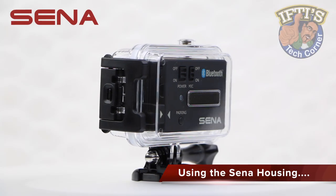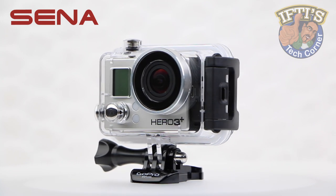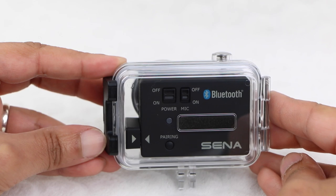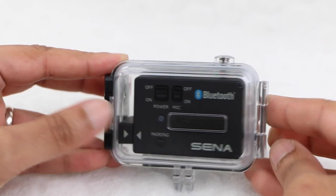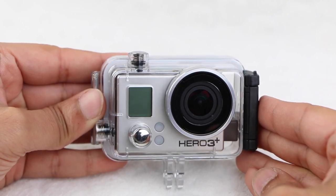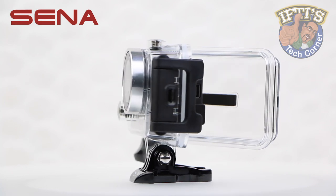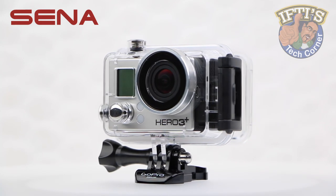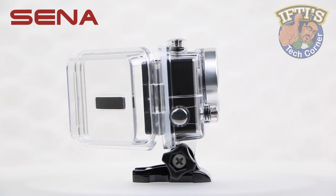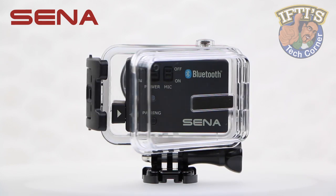Using the standard GoPro ecosystem of mounts, users are now able to mount the housing on the side of their helmet, or anywhere where they would normally use a GoPro camera. With very few details on the actual depth one can take this unit underwater, the Sina waterproof housing is not aimed at the divers market. Water will slow down and diffuse a Bluetooth signal, having a heavy impact on range when used underwater, so it's not the ideal scenario for divers. For bikers, or for mounting outside a vehicle, or anywhere else where rain or splashes could be an issue, this housing is great.